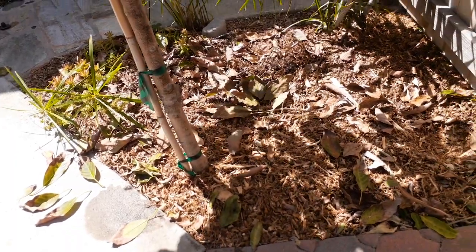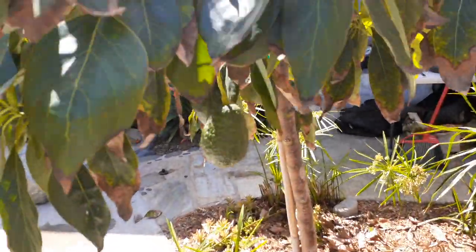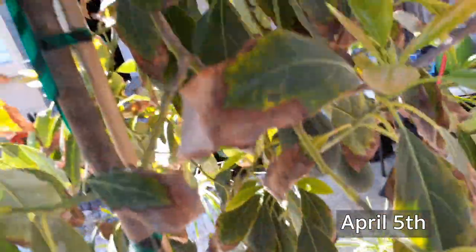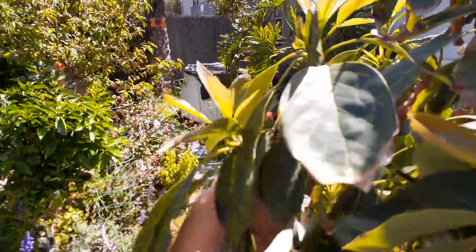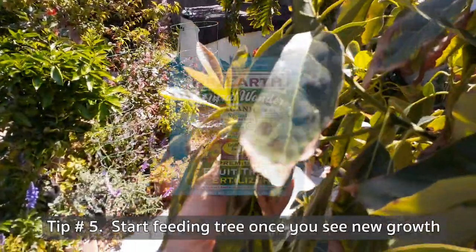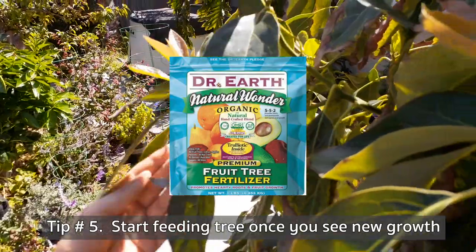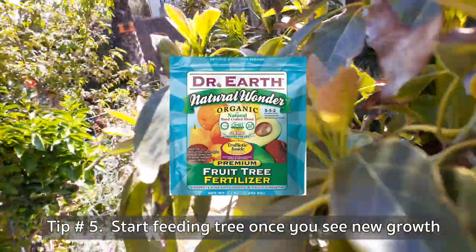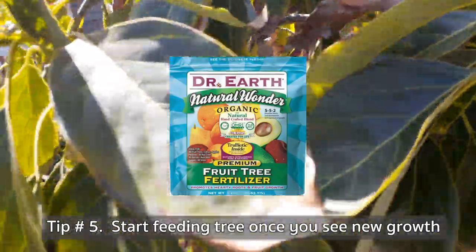I still have avocados on the tree — I still have probably about 10. This year I got about 30. Look at all that new growth — it comes out really quick. This would be a good time to start feeding your avocado tree as well.